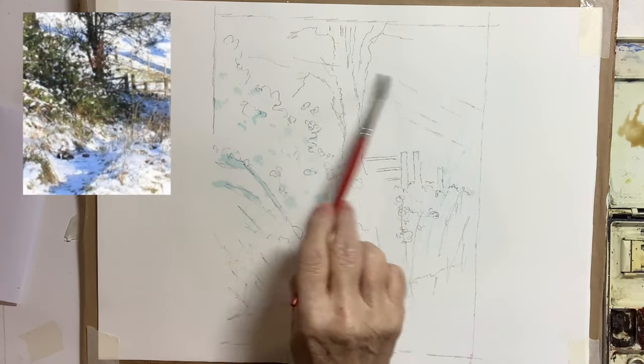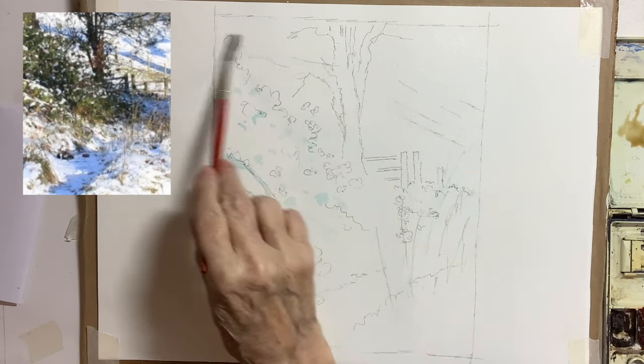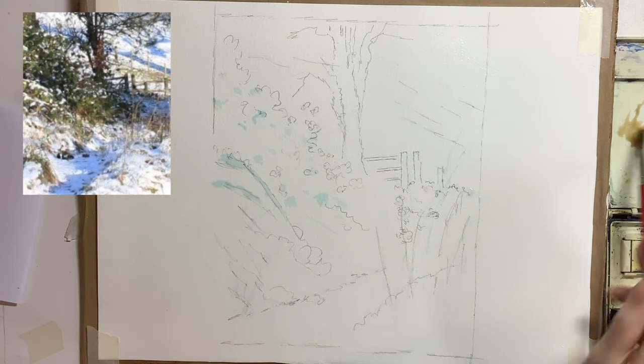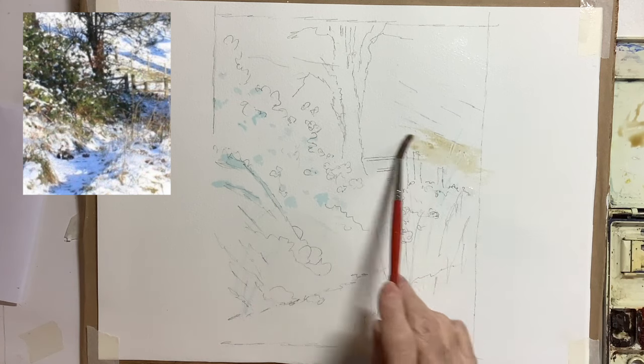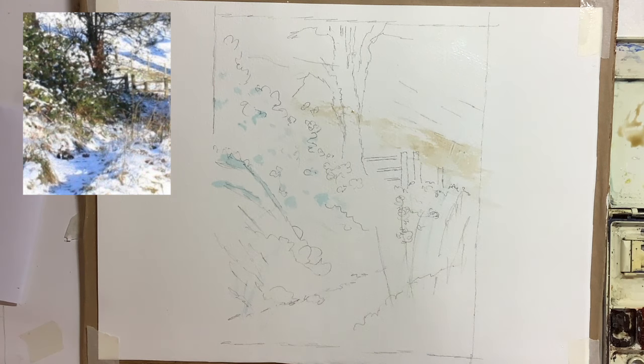I really love this little scene and I wasn't going to make many changes — I was basically going to paint it as I saw it in a loose way in watercolour. I'm starting at the back; I saw some quite warm colours behind the gate there and I put those on.